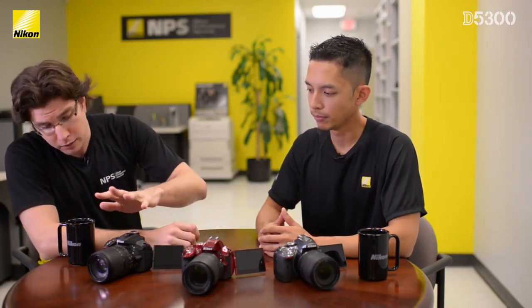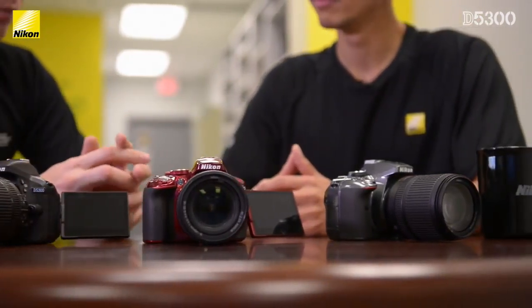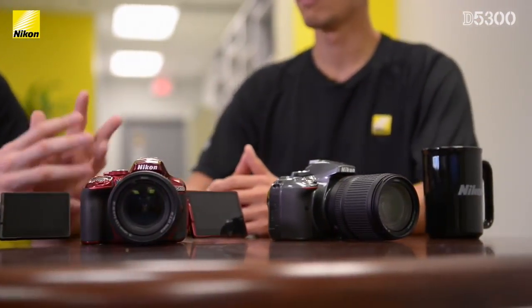Jumping right into it, we have three colors: black, red, and gray. Mark, when people go into a store or they read online about the camera, one of the first things they're going to hear about is the new sensor. We have a 24 megapixel sensor — and we were kind of talking earlier about how you just moved into a new house with a bunch of bare walls. How is that high resolution going to help you decorate your new place?